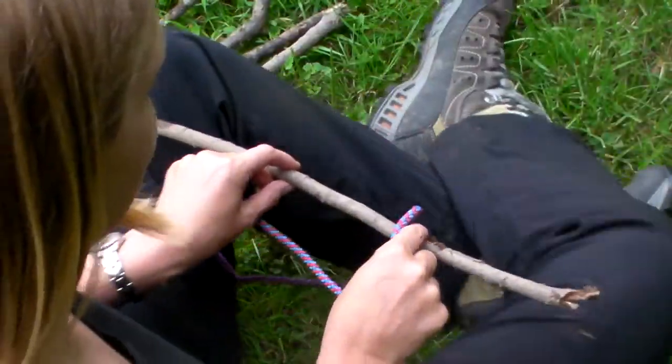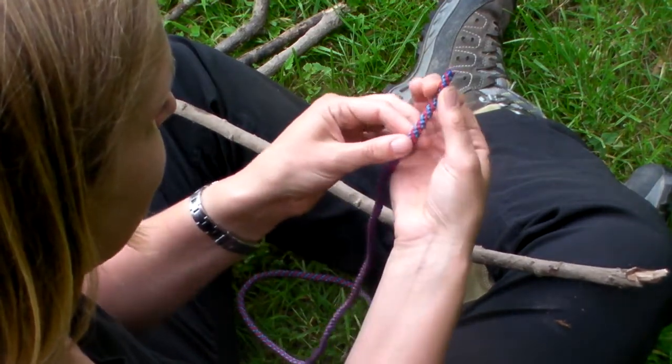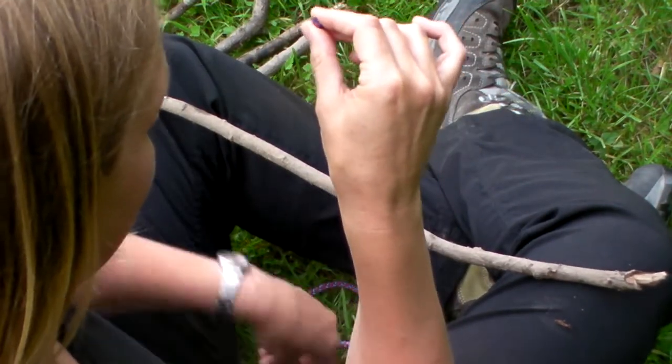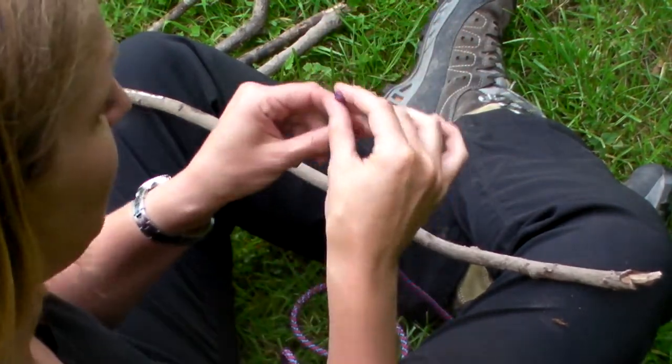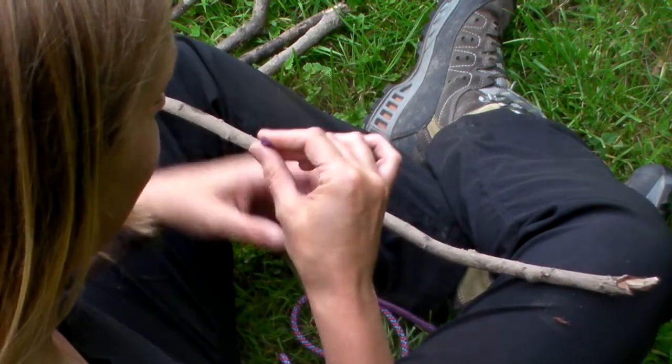Just balance it across there, and you're going to imagine that your rope is like a snake. You've got the snake's head, the snake's body, and the snake's tail. Hold the snake's head and make sure it's between your body and the stick, so the rest of the snake is in the gap.